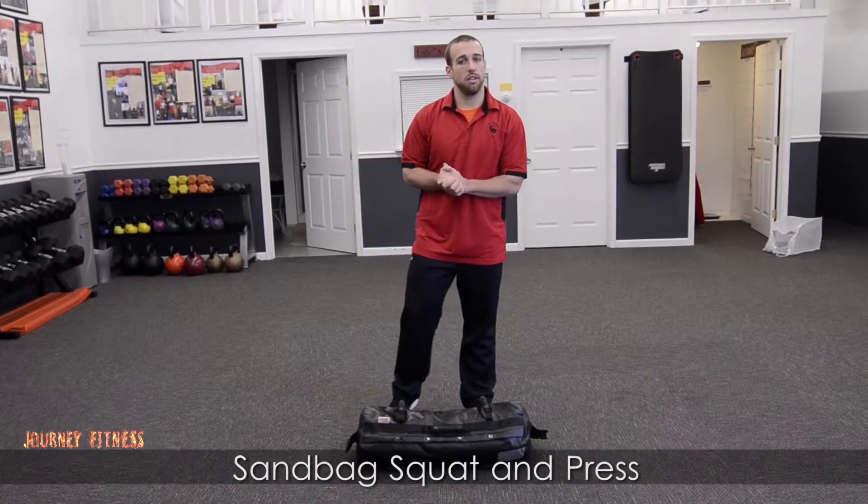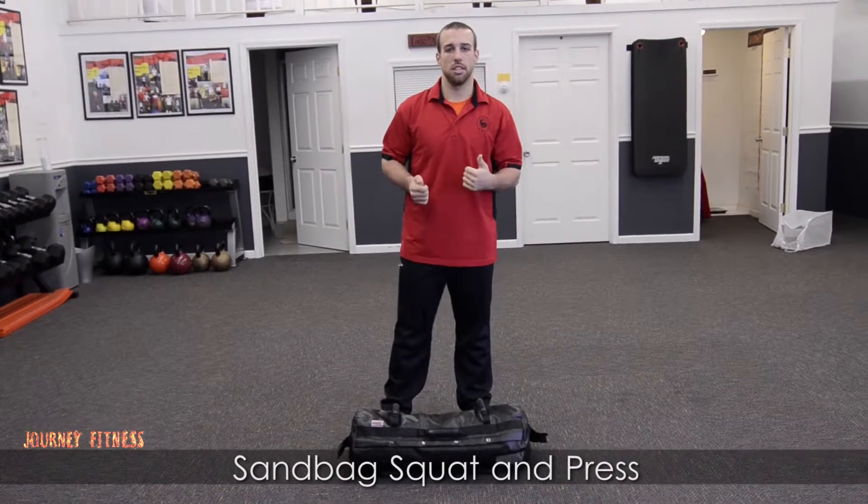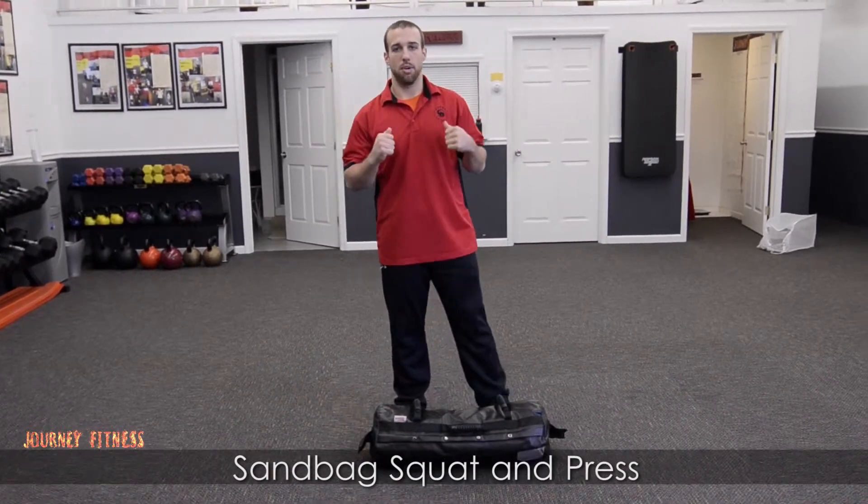Hey guys, it's Logan here with Journey Fitness. I'm going to show you a good full-body workout here — it's a squat with a sandbag and a press.